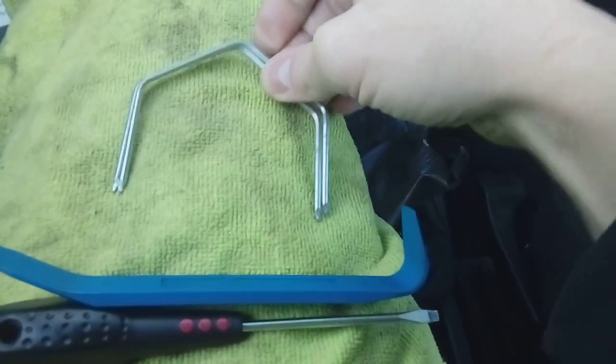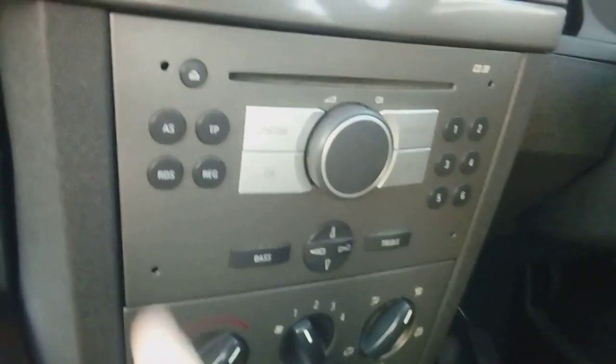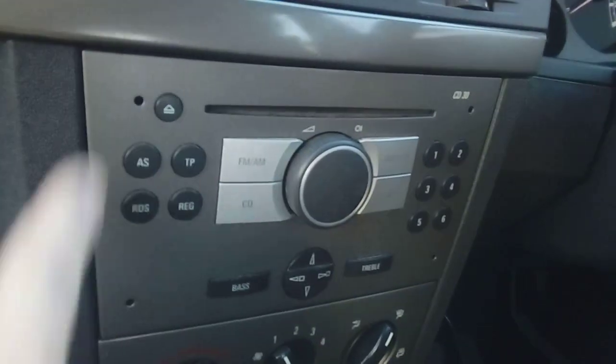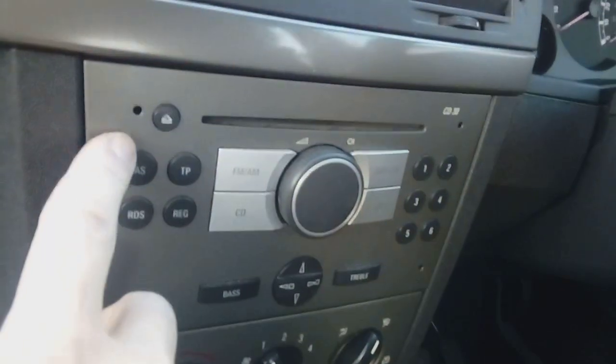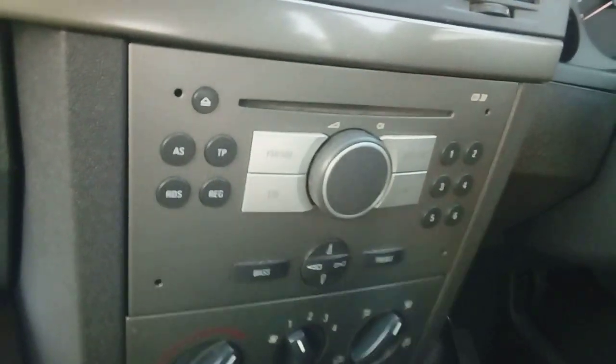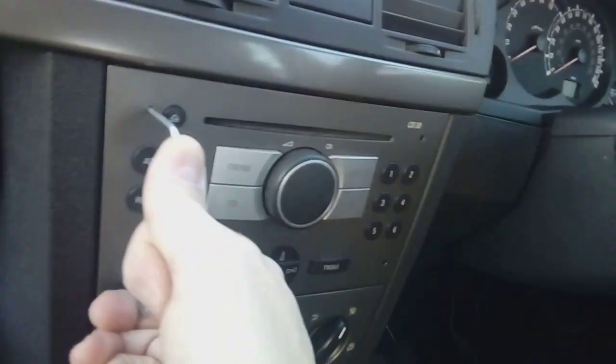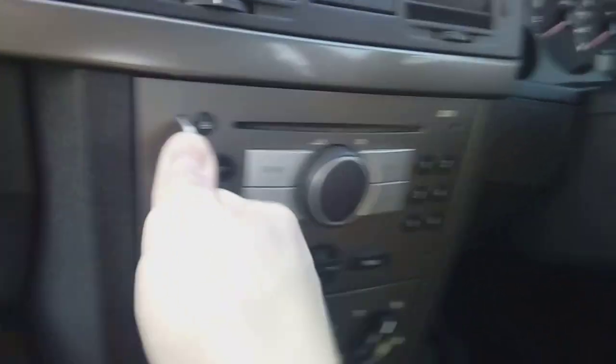The radio itself, if it's never been out — which at this age of vehicle is unlikely — it may have some little grub screws, Allen key grub screws. Off the top of my head I believe they were a 3mm, very tiny little things. Just wind them out and pop them out of the way. Once they're out, put your release keys in and you'll feel them click.